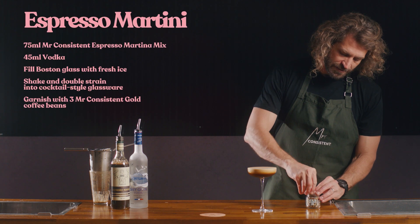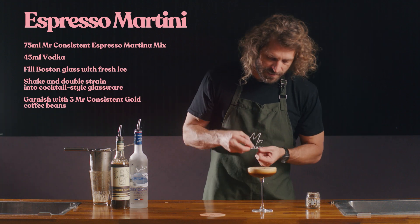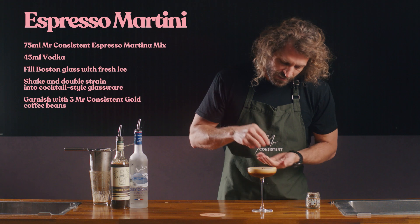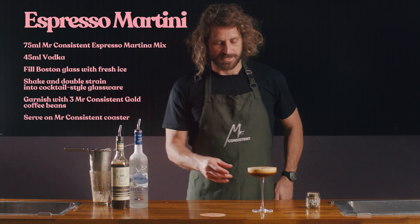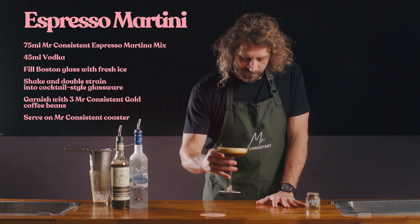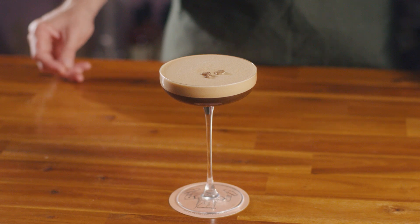Garnish that with three of your Mr. Consistent gilded coffee beans and serve on a Mr. Consistent coaster. Perfect serve of a Mr. Consistent Espresso Martini. Cheers.